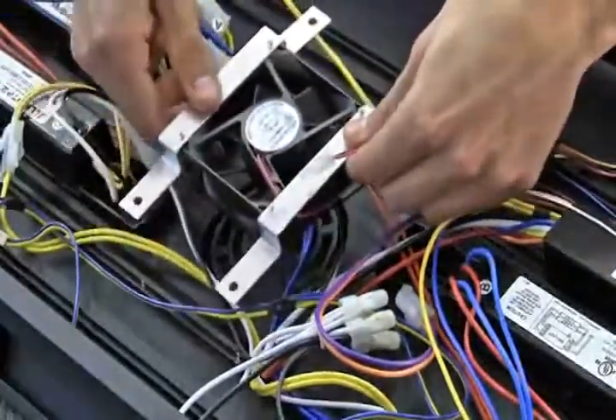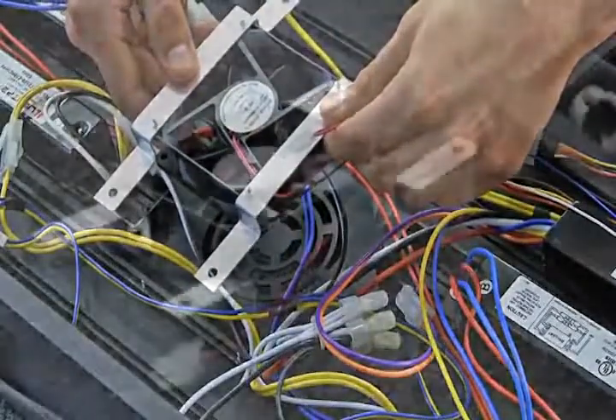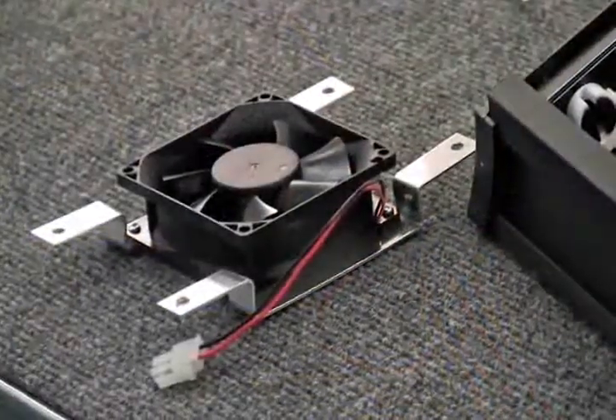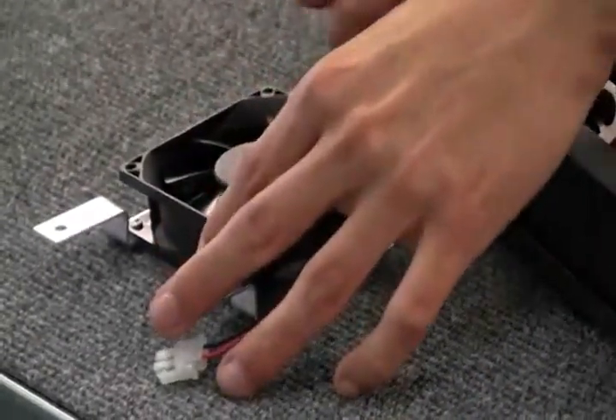With the fan wire disconnected, remove the fan completely from the support brackets by loosening the four Phillips screws.